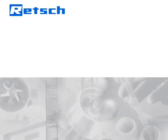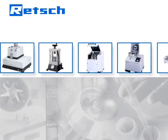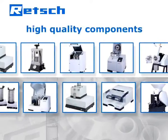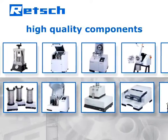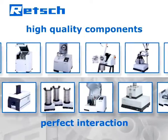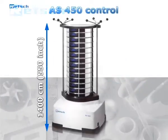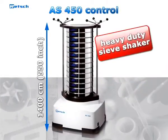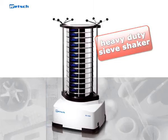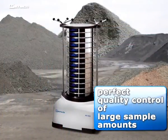Rech's product philosophy is based on a quote by Aristotle: the whole is greater than the sum of its parts. Therefore, our R&D department does not simply choose high-quality components, but also pays full attention to their perfect interaction. It is this approach which determines Rech's products to be superior and makes our heavy-duty sieve shaker, AS450 Control, the optimum solution for the perfect quality control of large sample amounts of bulk materials.